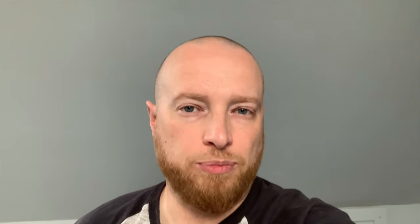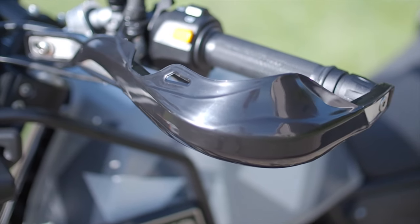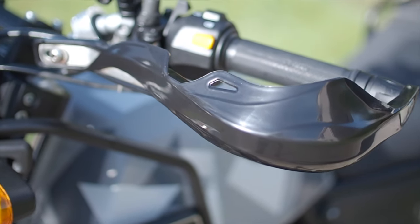The hand guards were another must-have for the bike if you're going off-road. If you're going to drop the bike, there's every chance that you're going to break a clutch lever or a brake lever. I think it's very important to have those protected.